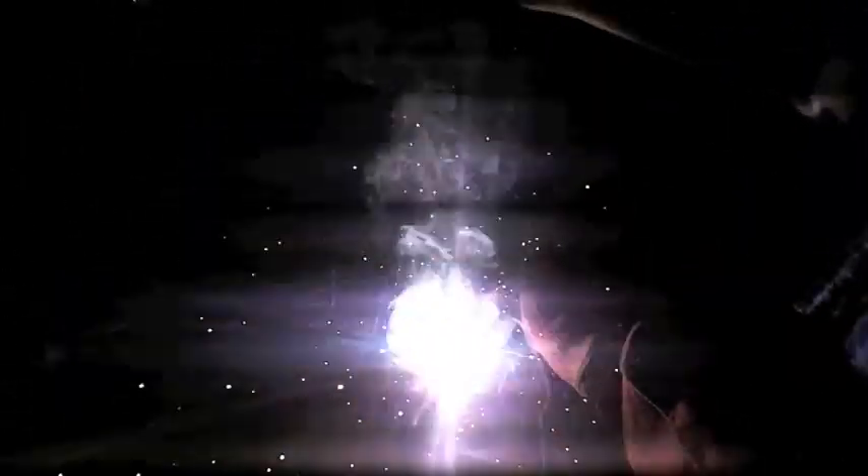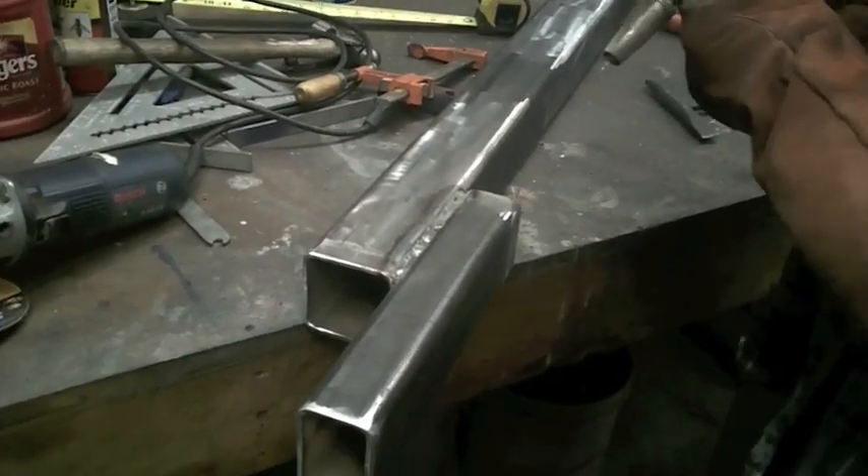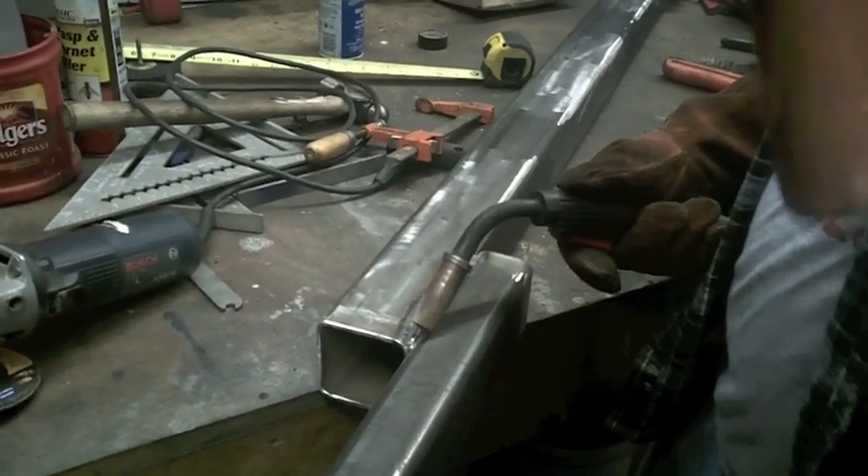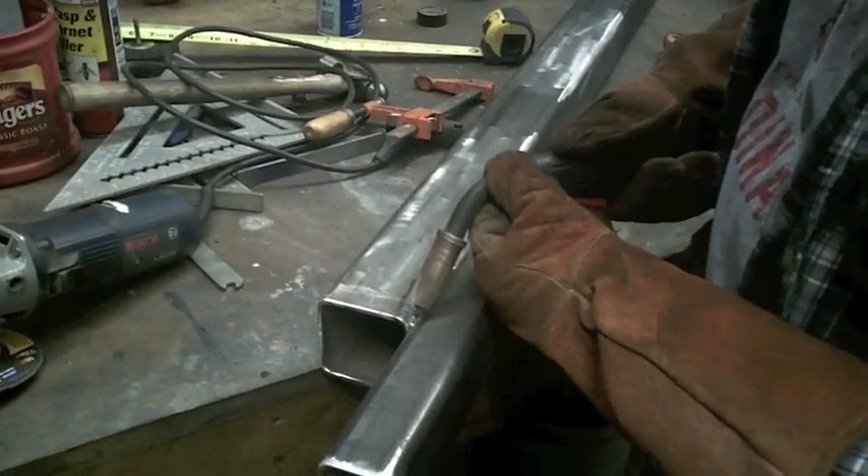Notice when it's welding, it sounds a lot like bacon cooking. We want to use what they call a triple pass on every weld, since we're going to be laying under this car while it's supported by the welds that we did.